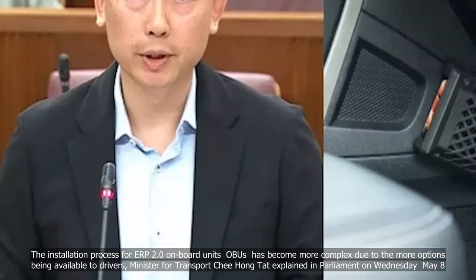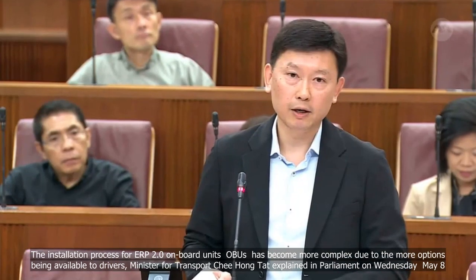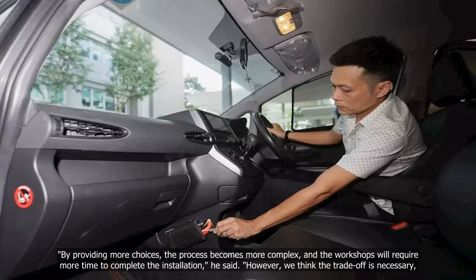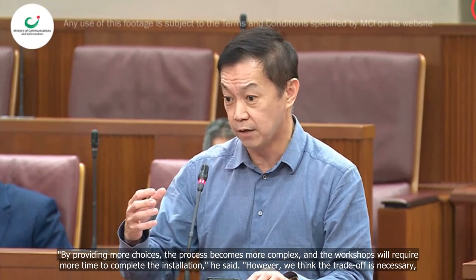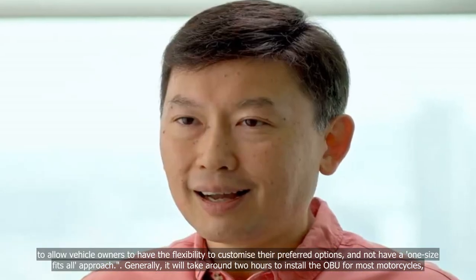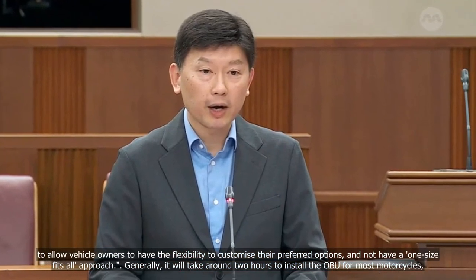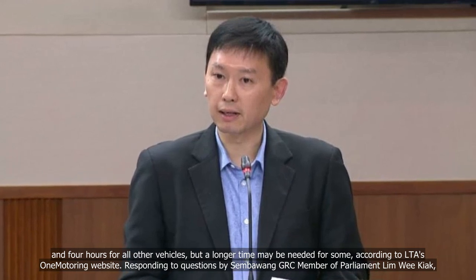The installation process for ERP 2.0 on-board units (OBUs) has become more complex due to the more options being available to drivers. Minister for Transport Chee Hong Tat explained in Parliament on Wednesday, May 8. By providing more choices, the process becomes more complex and the workshops will require more time to complete the installation. It will take around 2 hours for most motorcycles, and 4 hours for all other vehicles, but a longer time may be needed for some, according to LTA's One Motoring website.